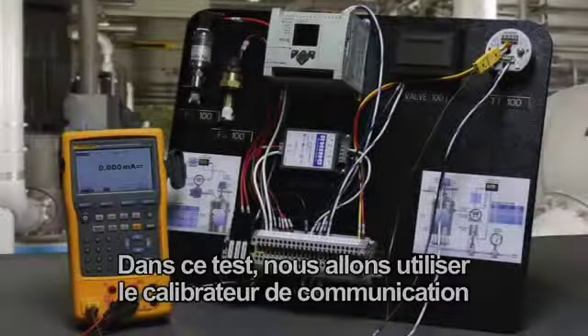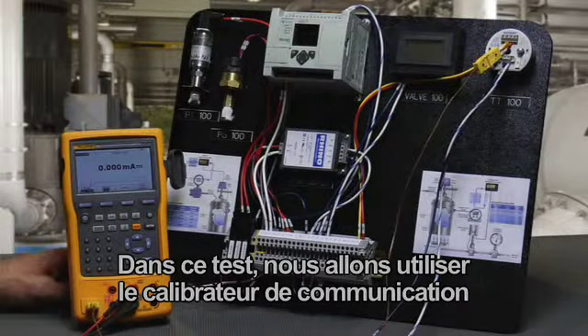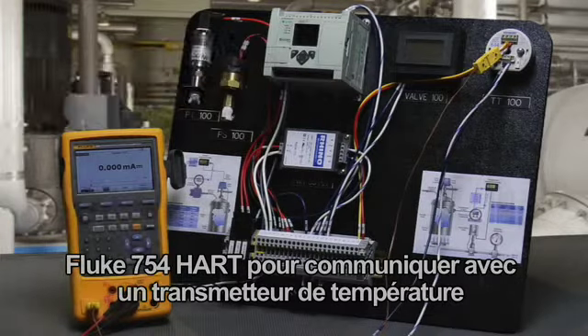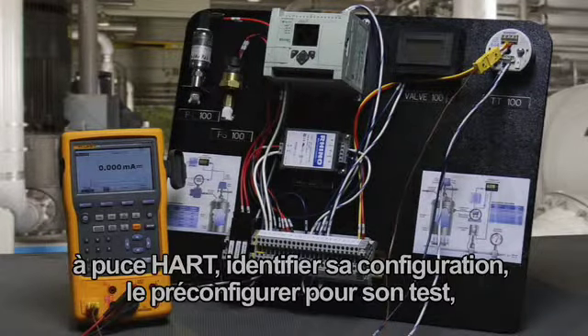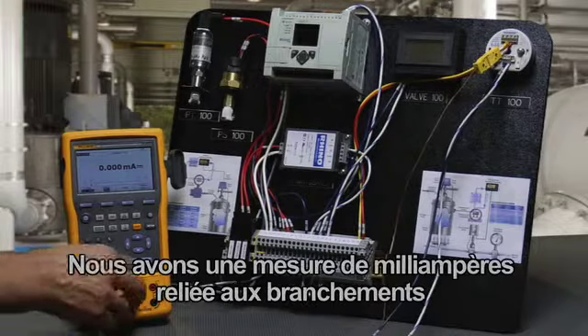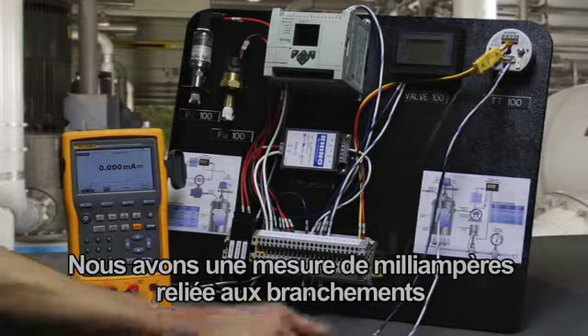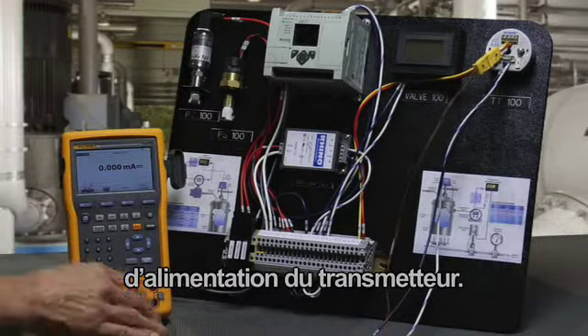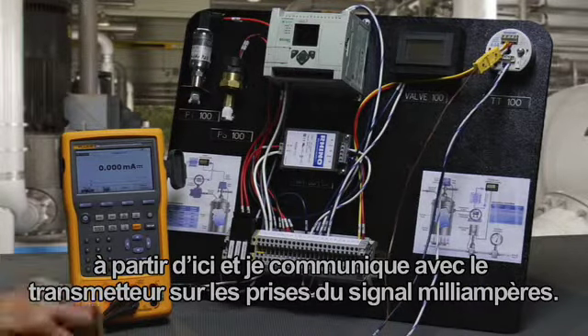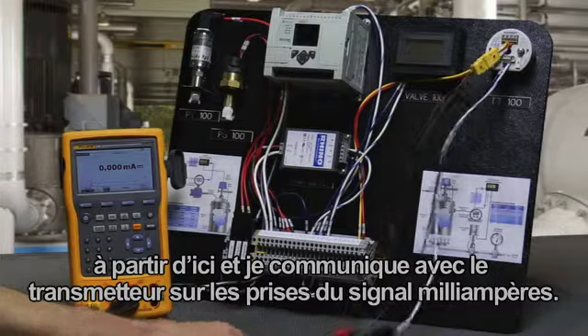In this test, we're going to use the Fluke 754 HART communicating calibrator to communicate with a HART smart temperature transmitter, identify its configuration, pre-configure itself for its test, document its performance, and perform the smart trim. For our connection, we have milliamp measurement connected to the power supply connections on the transmitter. We're going to provide 24-volt loop power and communicate to the transmitter over the milliamp signal jacks.